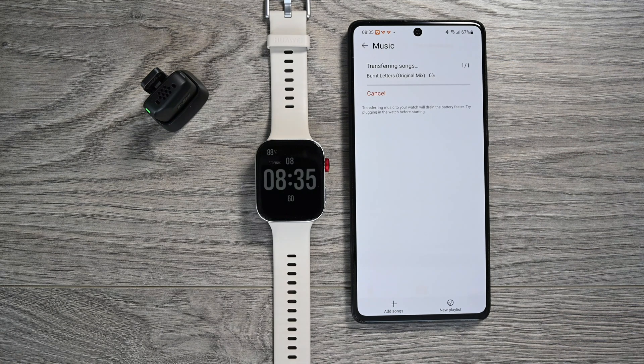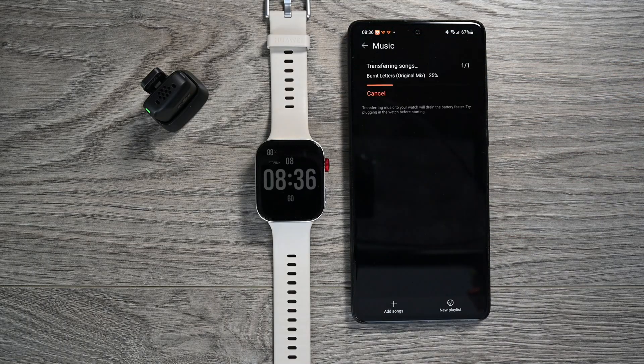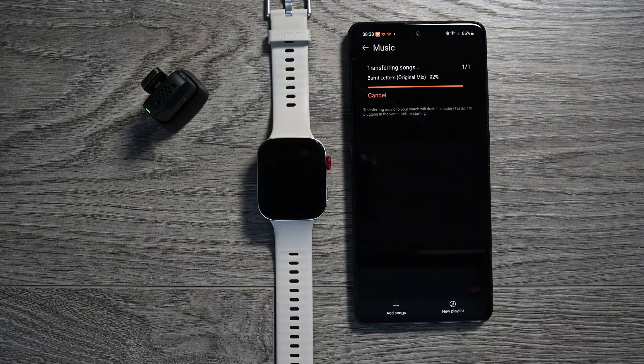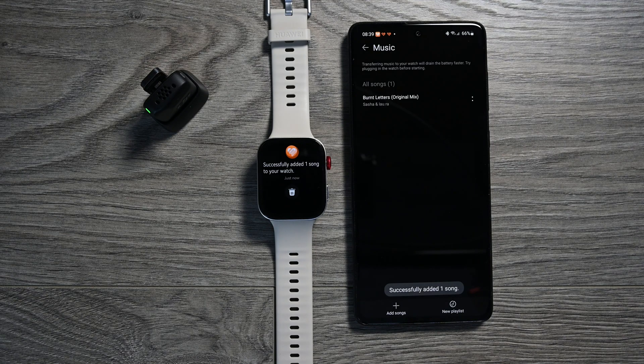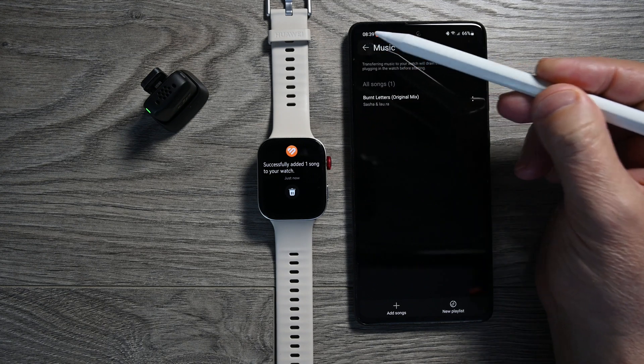Be patient. If you don't have Wi-Fi on your watch, the recording will take a long time. I'll tell you a secret — even on Wi-Fi, not everything happens very quickly. The watch will inform you that the copying has successfully completed.